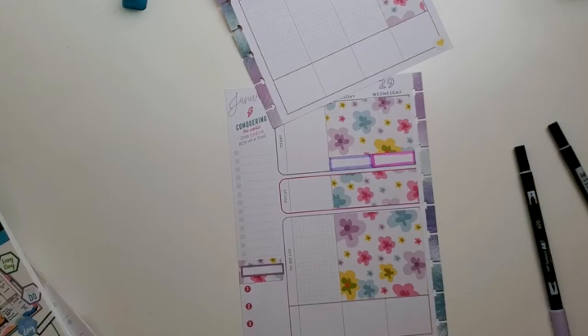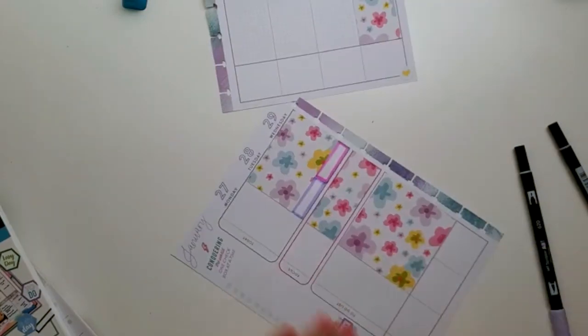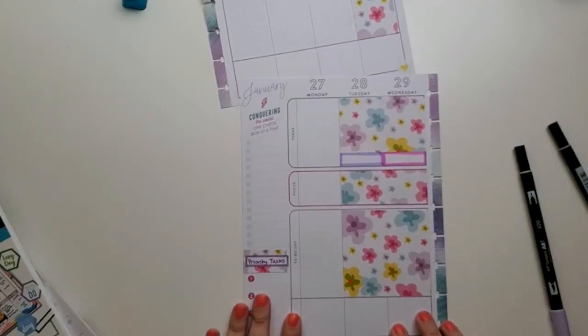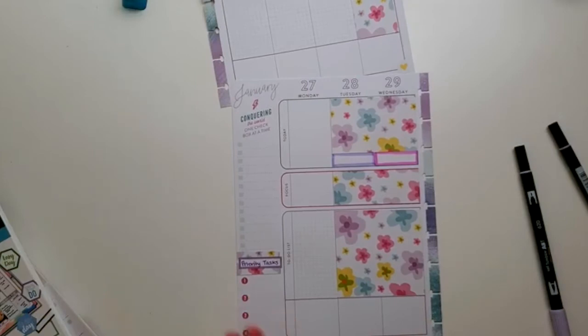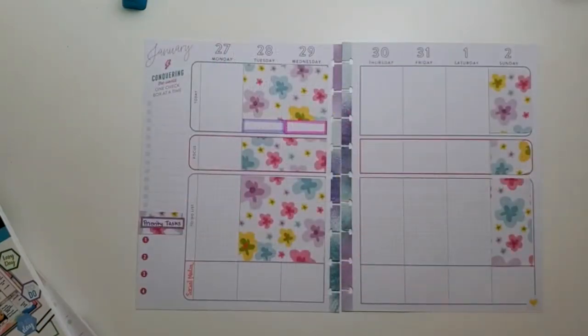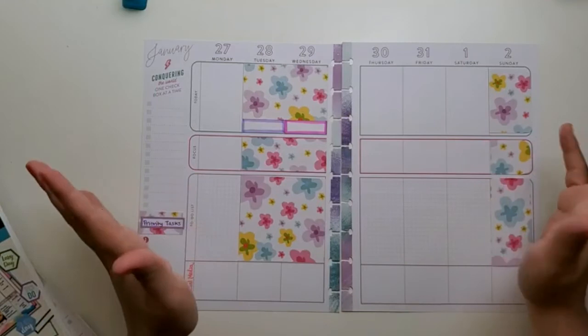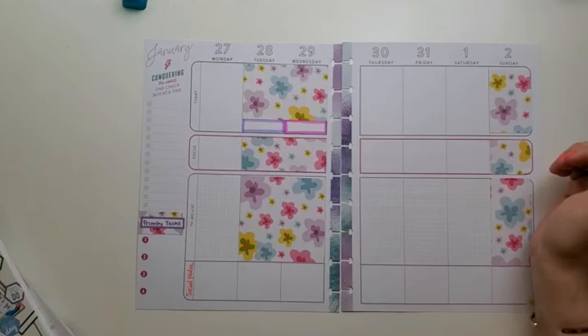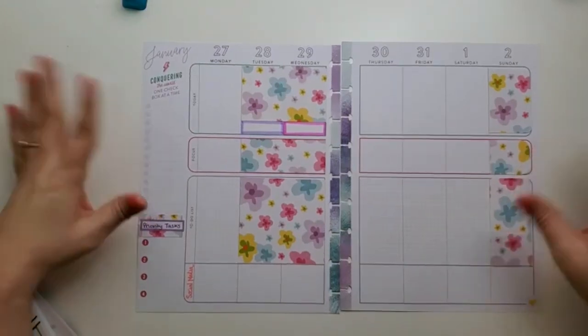I'll use this for priorities and then maybe another pen for social media. I'm going to go with lavender — actually, I should go with pink or something. That one is too hot pink, so I'll go with this one. 'Social media' — there we go. I don't have any events that I know of this coming week. If I do, I might add another pop-out box, but I think that's it. I'm happy with this little springy look.